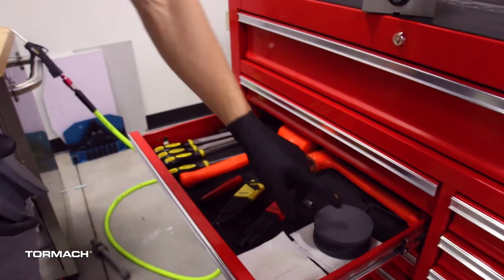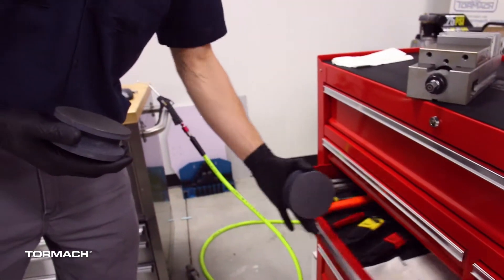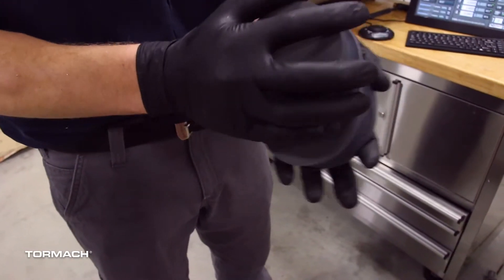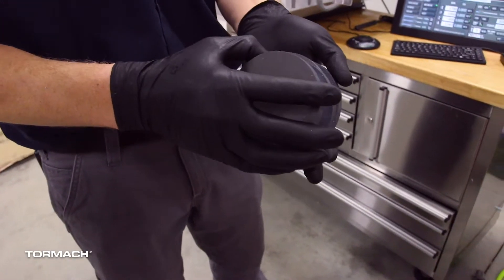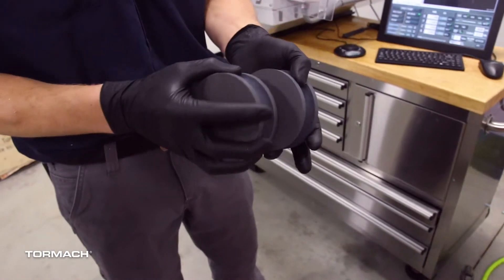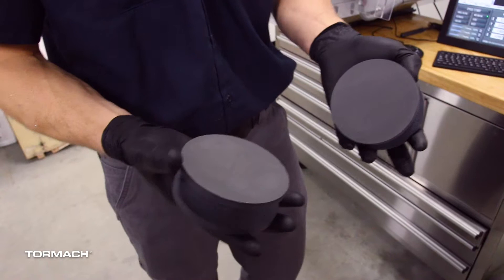We'll grab our stones here. I always try to keep two. If they do get loaded up, you can take the two stones and just rub the faces together. I normally do this in a solvent tank or under running water or with another sort of degreaser, and that'll clean out your stones for you.